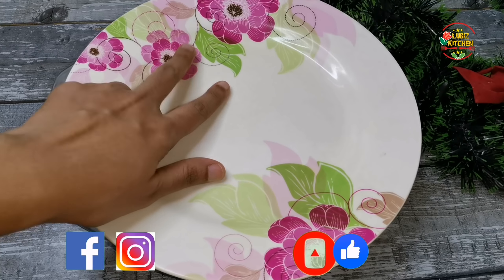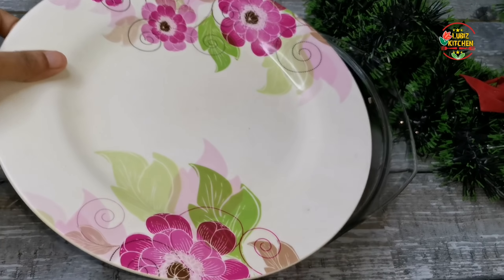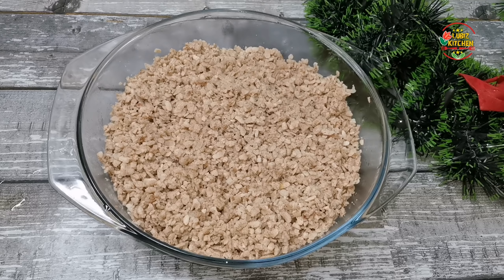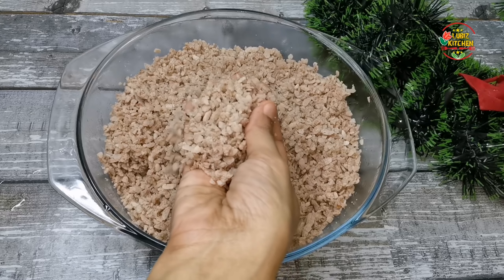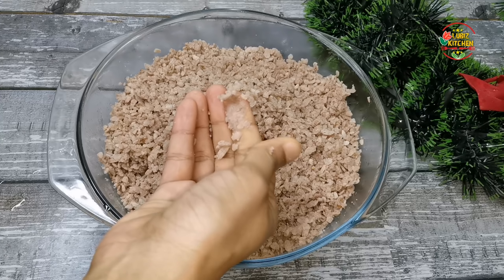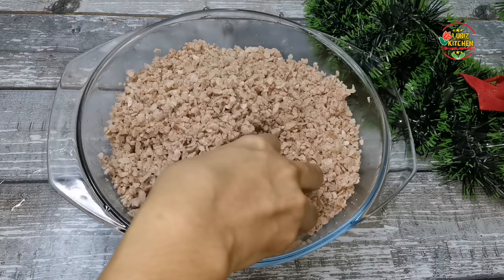We will open it for 10 minutes. We will close it and show you the next step. Now we will show you the next step. We will use the next step.